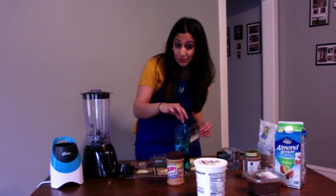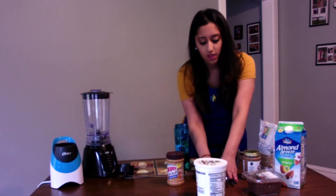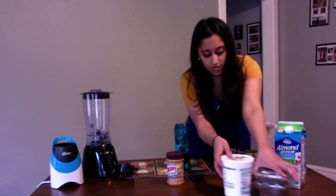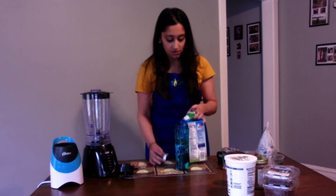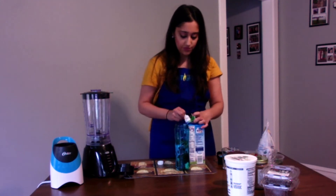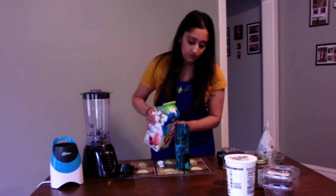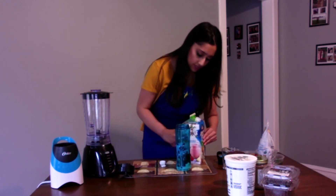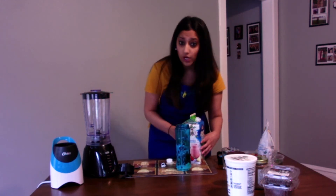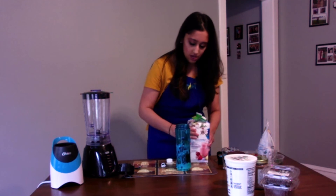A little bit more juicy. And last but not least is the almond milk — just enough that it will make a nice little mixture. You can add more if you want. It's your choice, however much you want for your smoothie.